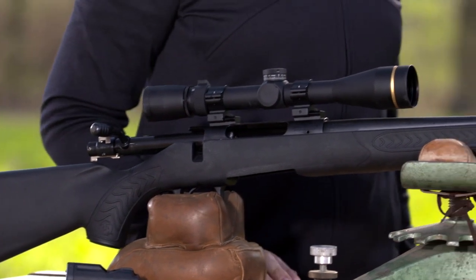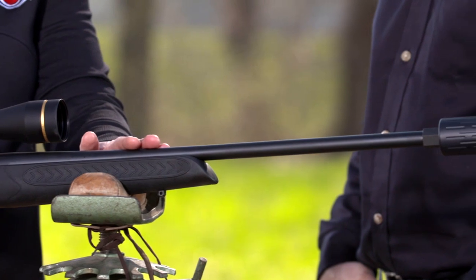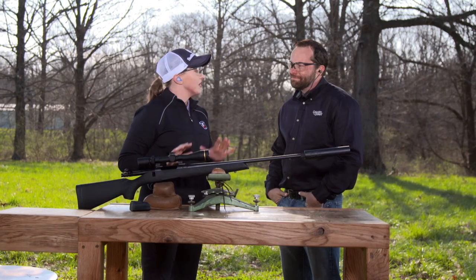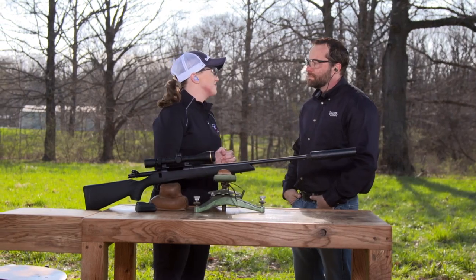I gotta tell you, I'm very impressed with this rifle, but as I'm looking at it, I'm thinking it's probably pretty expensive. You know what? It's not, actually. This is the Thompson Center Compass, and what's really neat about this rifle is its very affordable price, but it's also feature-packed, so it's a great combination of both.